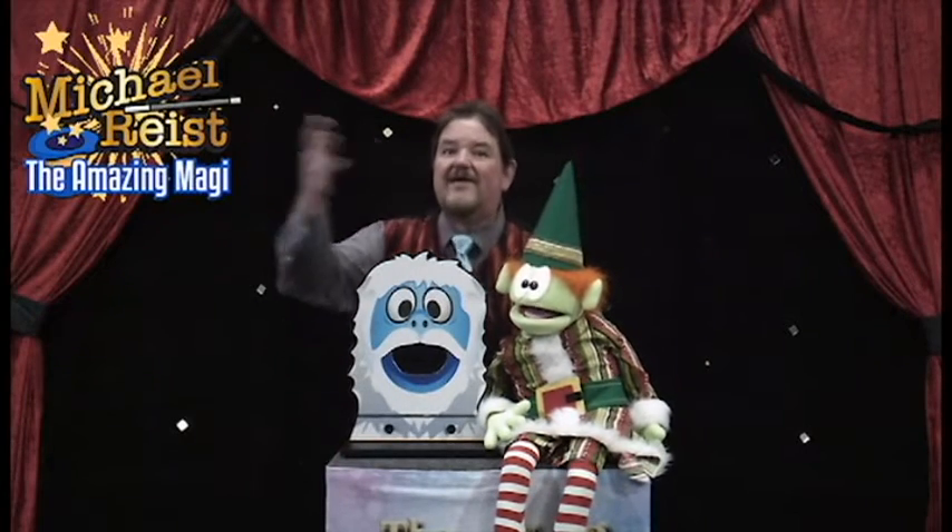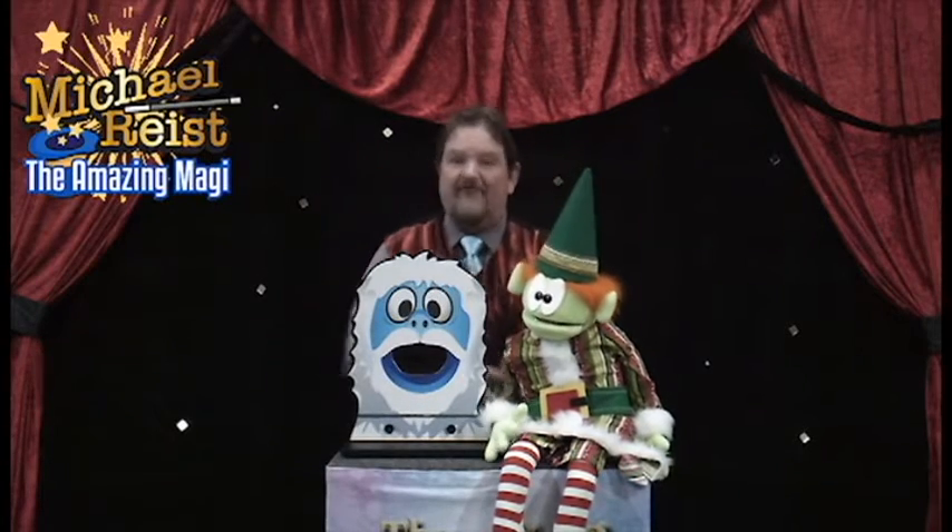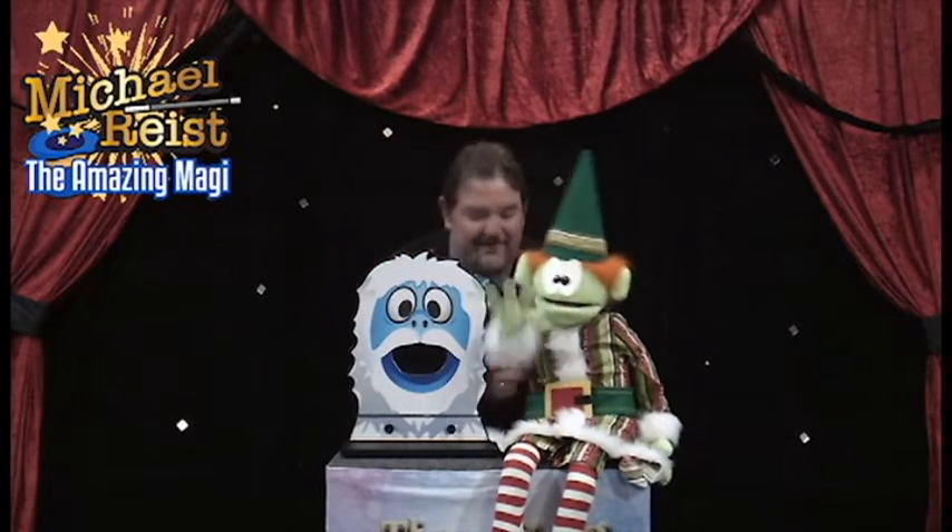Hi everybody, this is Mr. Mike, the Amazing Manager, and I'm here with my friend, Benny, the magical elf. Benny, can you say hello to everybody again?